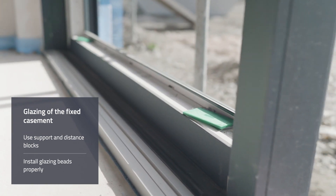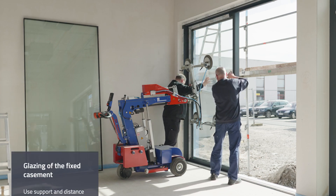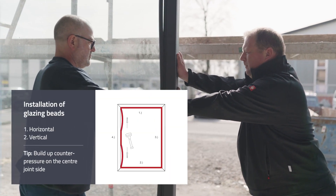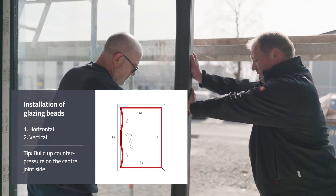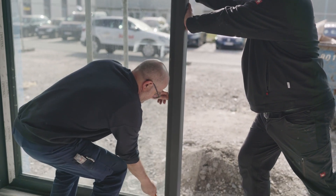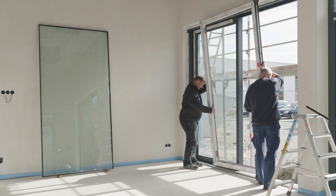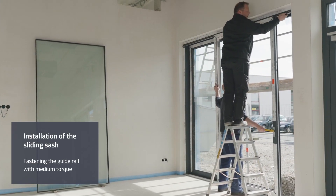In the next step, the fixed casement is first glazed using suitable support and distance blocks. The horizontal glazing beads are inserted first, followed by the vertical glazing beads. These need to be carefully driven into the profile groove evenly from the center to the corners. Profile deformation can be prevented by placing counter pressure on the center joint side. Then reinstall the sliding sash and fix the guide rail with medium torque.